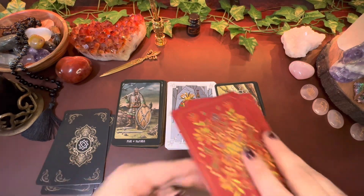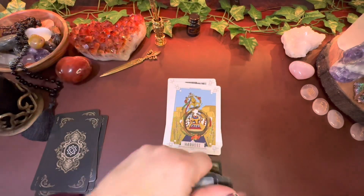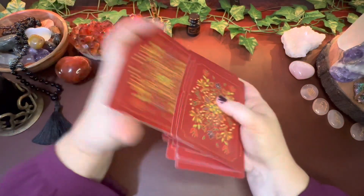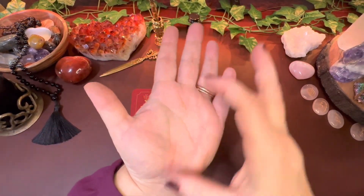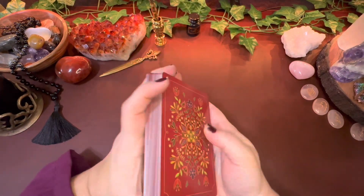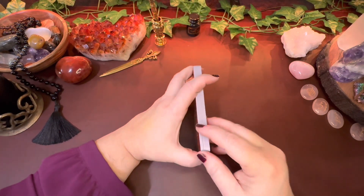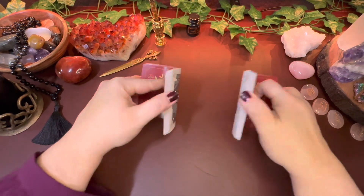I love the backs of these cards so much — they're just gorgeous. Let me show you how well these shuffle. I have short stubby fingers but I love how easy it is to shuffle this because it's not a super thick deck. I love the card stock; I love when it's flexible.